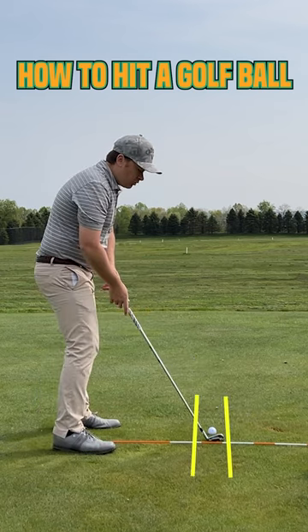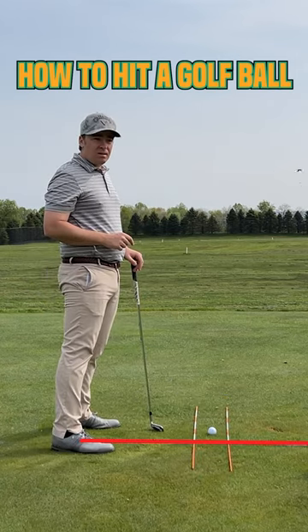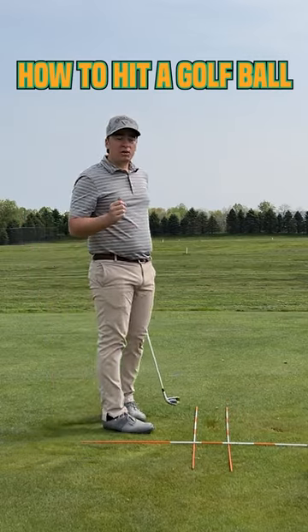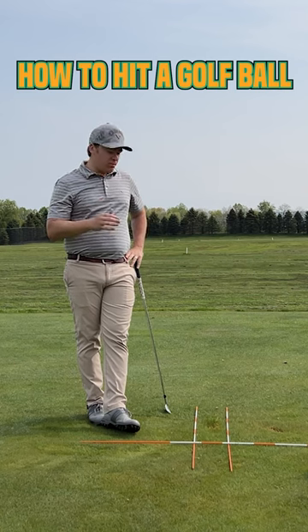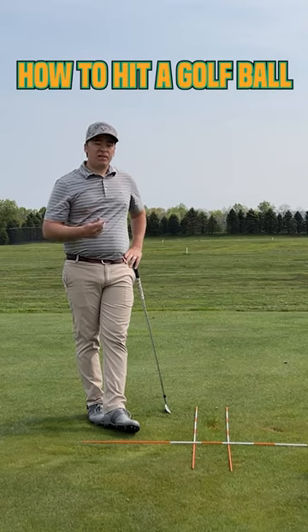On the way down, our goal is to hit the ball first, so we don't want to hit that rod behind us. As you're doing this, really focus on the strike. The curve, the flight of the ball — not as important. Our goal is to miss all three rods, create some more center strikes, hit that ball first, and compress it.